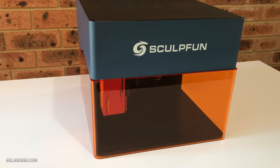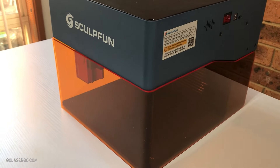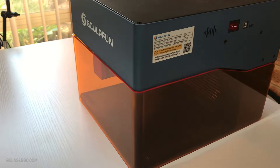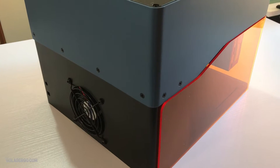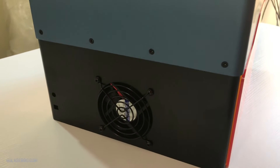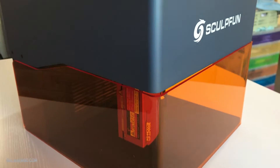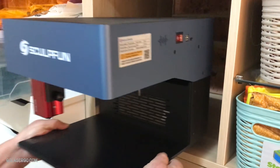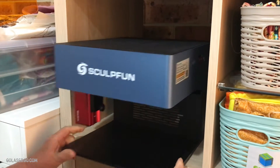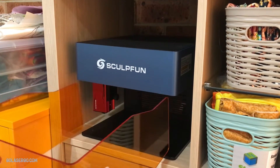Hi, I'm Wanda from GoLaserGo. Today we're going to take a look at the SculptFun iCube Pro Max 10W Laser. This is one of the many portable machines that seem to be hitting the market lately, and we'd like to thank SculptFun for giving us the opportunity to review the iCube. These type of machines are generally less complicated than most laser machines, and they can be easily moved around and stored, making them ideal for someone who wants a machine that's easy to use and takes up little space.